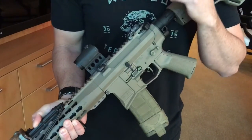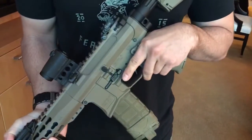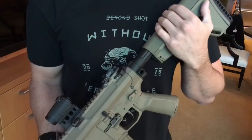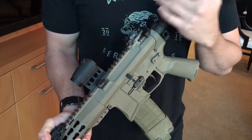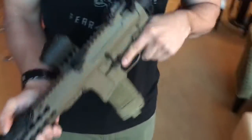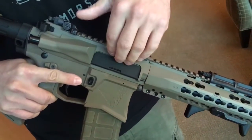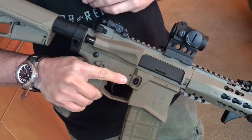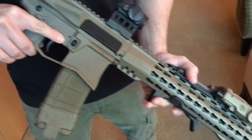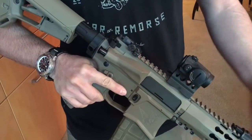It's our upper receiver, our lower receiver, our barrel and barrel profile, our rail system, all of our accessories, selector switch — and then a couple other good partners of ours: Magpul for the ACS-L, Primary Weapon Systems for the enhanced buffer tube, AXTS for the Raptor charging handle, V7 for their lightweight ejection port door — dust cover — and their lightweight forward assist, and obviously a couple other accessories from our friends Knights Armament, SureFire, and Aimpoint.